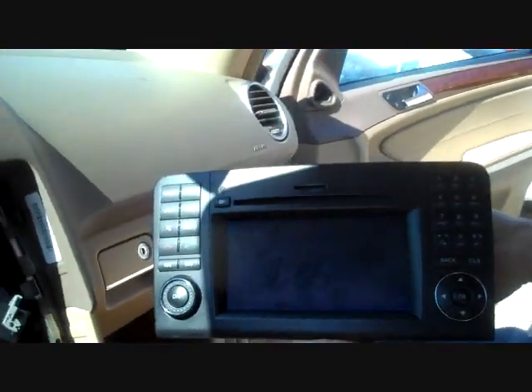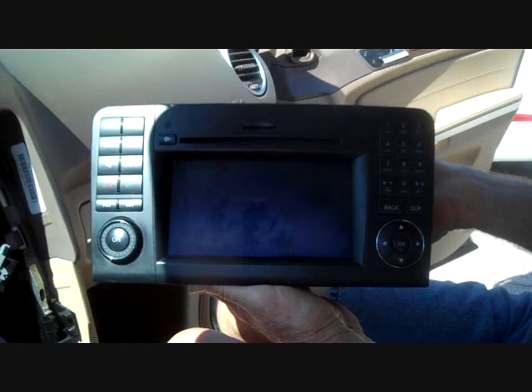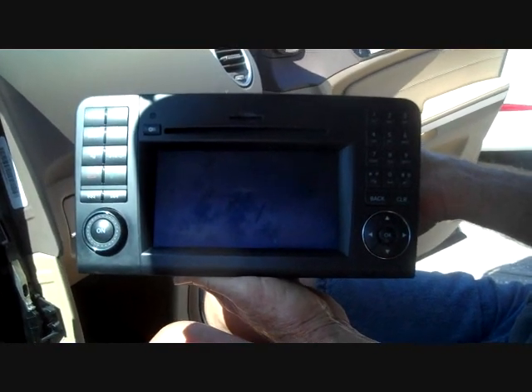This is how you remove the stereo from a 2009 Mercedes ML. Hope this video has been helpful. Please subscribe.